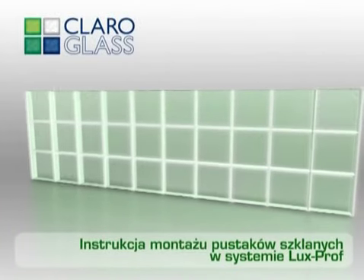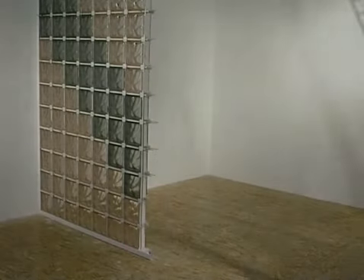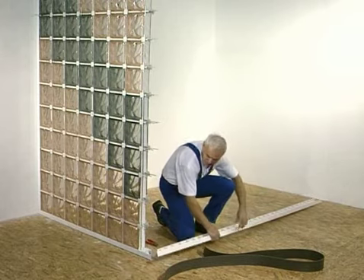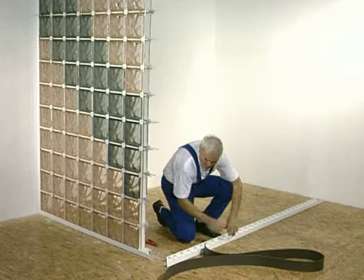LUXPROF System Installation Guidelines for Glass Blocks. When installing glass blocks using the LUXPROF system, you will need a perimeter section as well as horizontal and vertical connectors to be used in the area of vertical and horizontal joints.